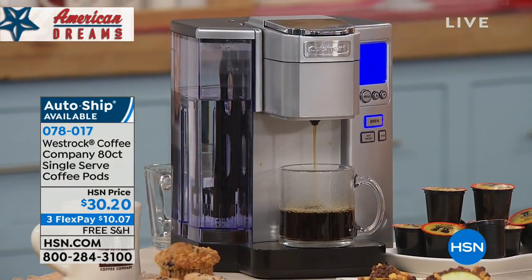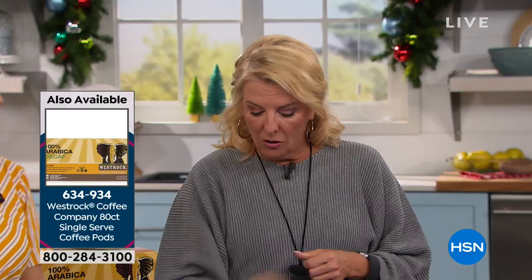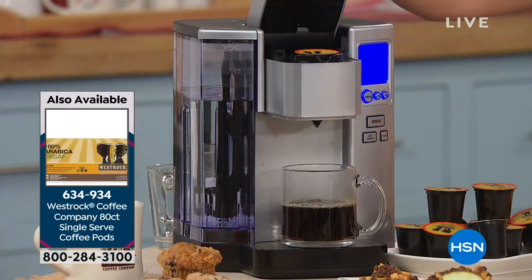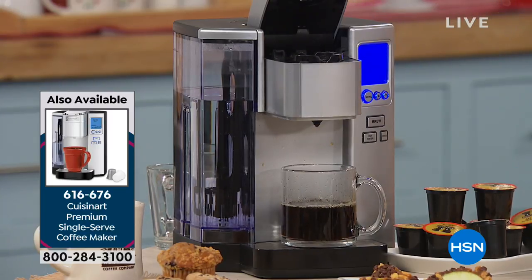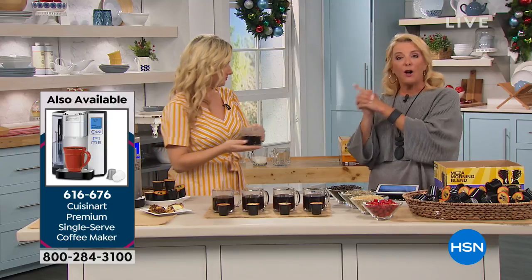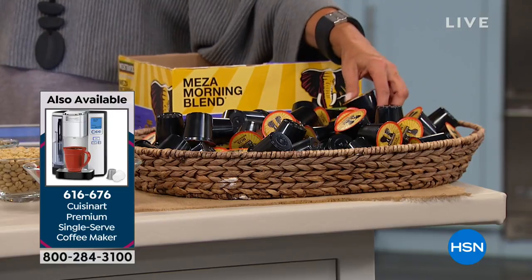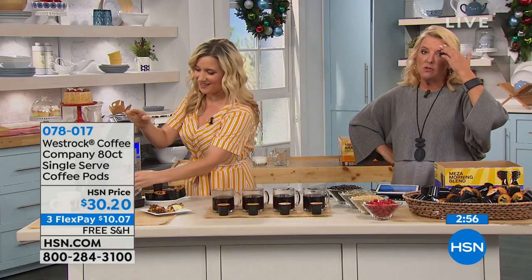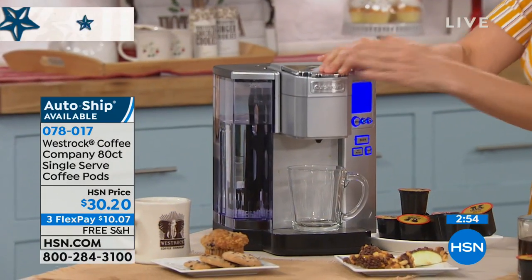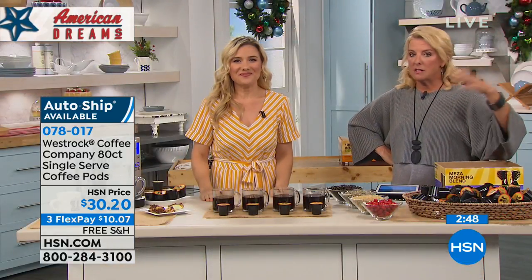If you're a decaf drinker — we do have decaf — but I only have 140 of the 80-count boxes in decaf. If you want decaf, get it tonight because we expect it to sell out. Once you try West Rock, you'll never go back. We also have auto-ship: you can continue to get this coffee for $30 and some change, delivered every 60 days, and you can slow it down or stop it anytime.